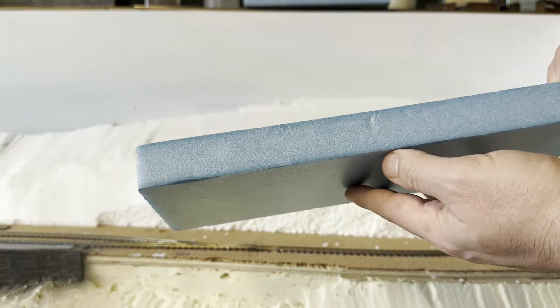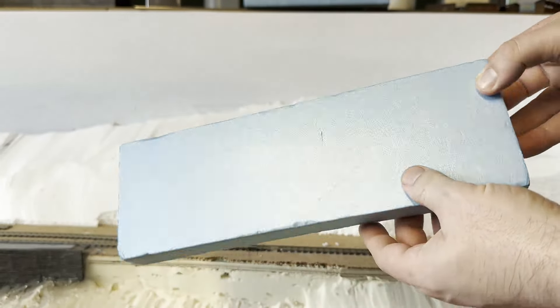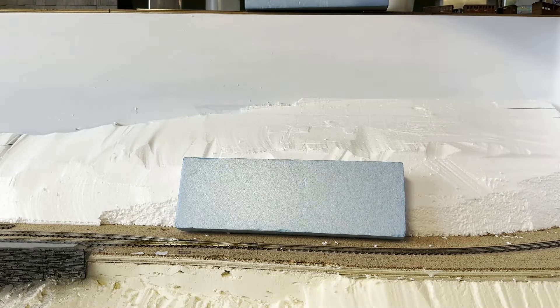The route I decided on is foam. This is XPS. It's a common material used by diorama builders, and it's pretty versatile on what you can do with it.